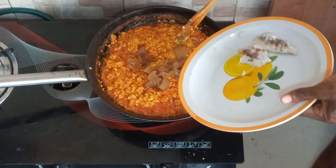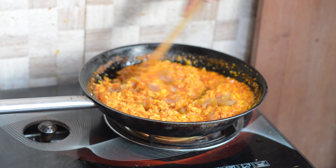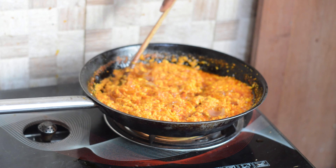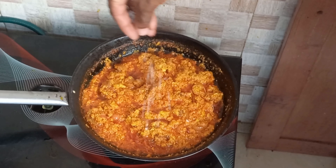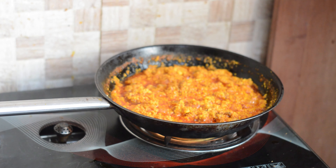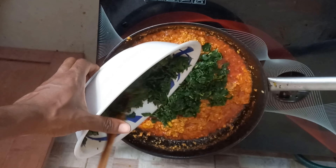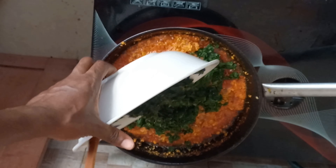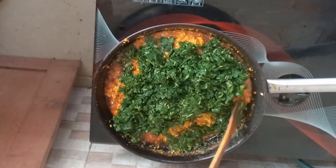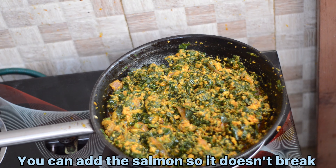I boiled the wele or cow skin to make it a little bit softer and to bring out the taste. We are going to add it to the stew. At this moment, we add a little salt to taste, then leave it to simmer for another 2 minutes. And now to my favorite part — you add your boiled taro leaves, stir gently and leave to simmer for 5 minutes. Make sure you cover your saucepan.